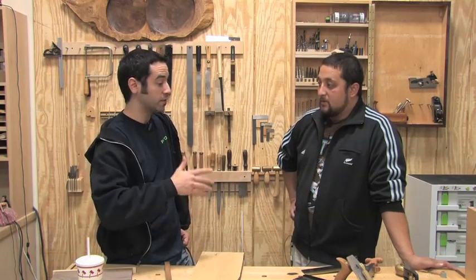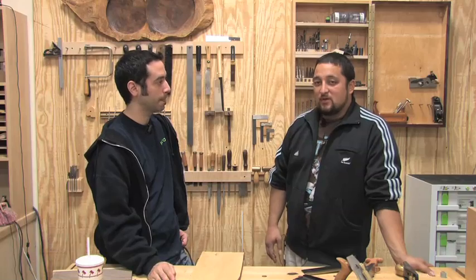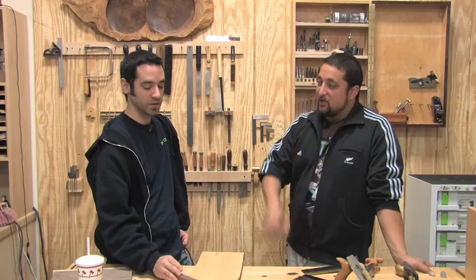If you want to plug your stuff and let everybody know what your website is — kaleosworkshop.com. I'm starting to get better content on there.